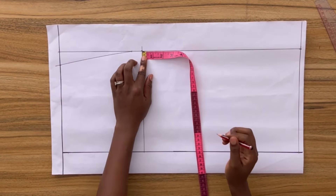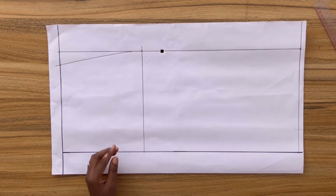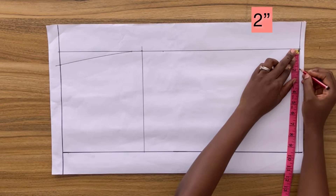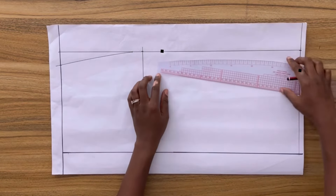Next I'm going to come down from the hip line on the side of my paper by two inches, and then come in from the side seam two inches at the bottom, and then proceed to connect these two points together.